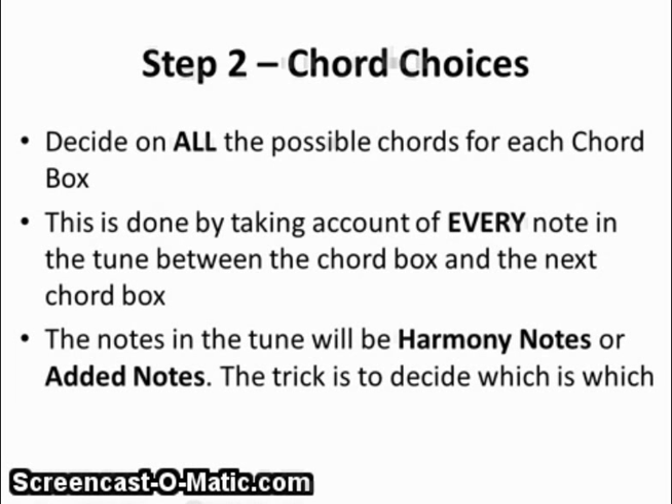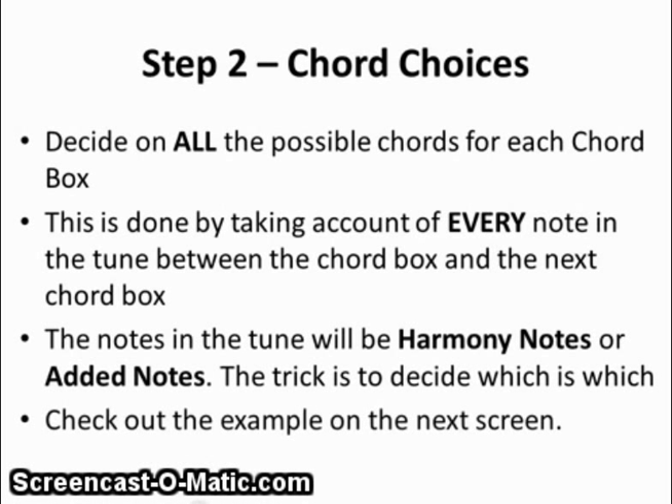Our chord choices: we need to work out all the possible chords for each chord box. This is done by taking account of every note in the tune between the chord box and the next one. The notes in the tune will be harmony notes or added notes. The trick is to decide which is which. Check out the example on the next screen.